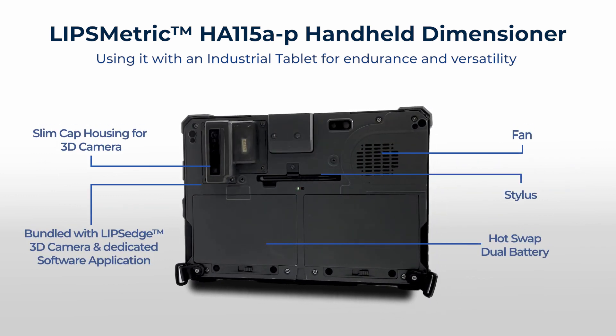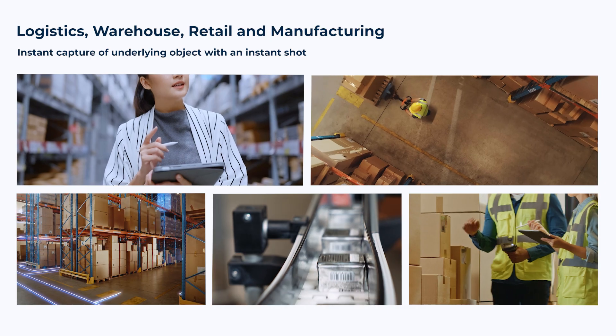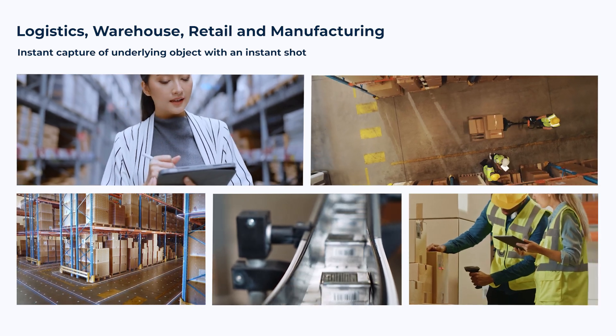The LIPS Handheld Dimensioner — bridging necessity into solution. For logistics, warehouse, retail, and manufacturing.